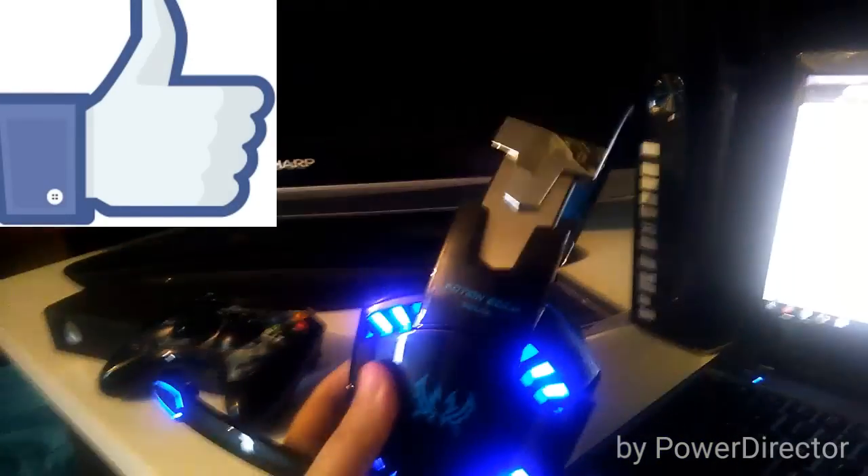I thought the badge was going to light up — that would have been really cool if the badge and the name lit up. But yeah guys, that is the Kotion H G2000 Pro Gaming Headset. If you guys want to see more unboxings, drop a like and I will see you guys in my next video. Bye bye!